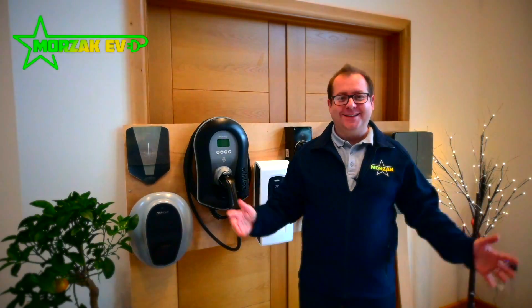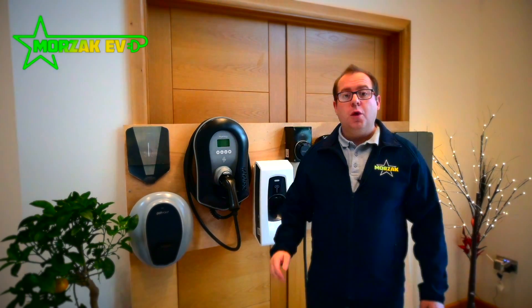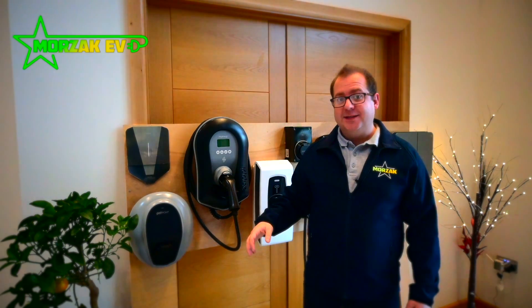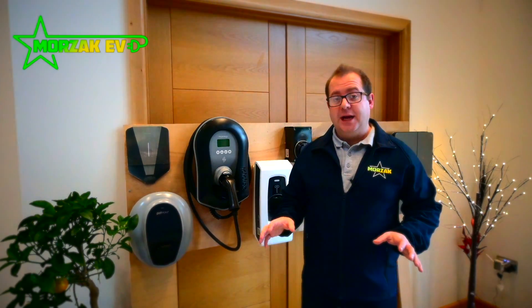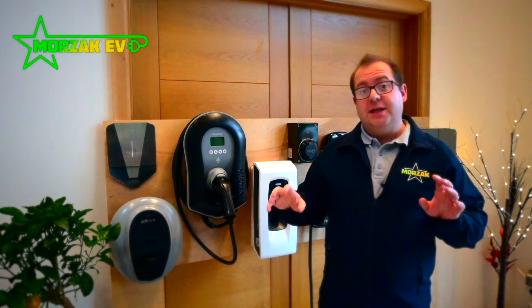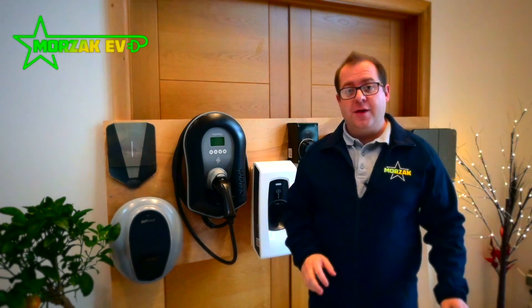Hello everybody and welcome to Mozaq EV, a channel dedicated to all things electric vehicles, electric vehicle charging and all related technologies. One of the main discussion points when talking to customers about their charge point installation and selecting a charger is whether they want tethered or untethered. In this video I want to go through what the differences are and why you might choose one over the other.